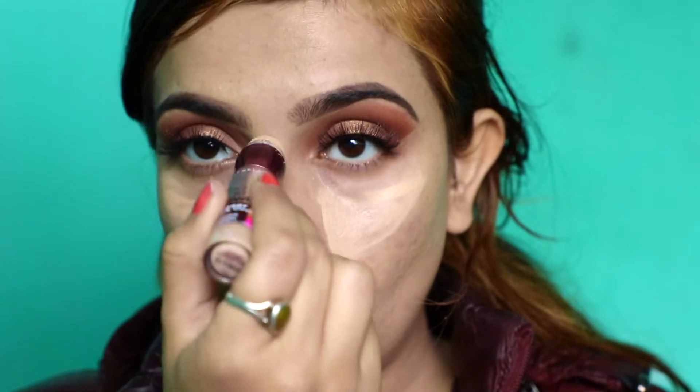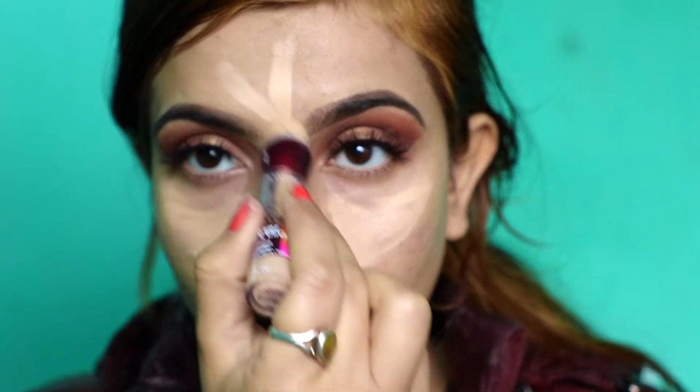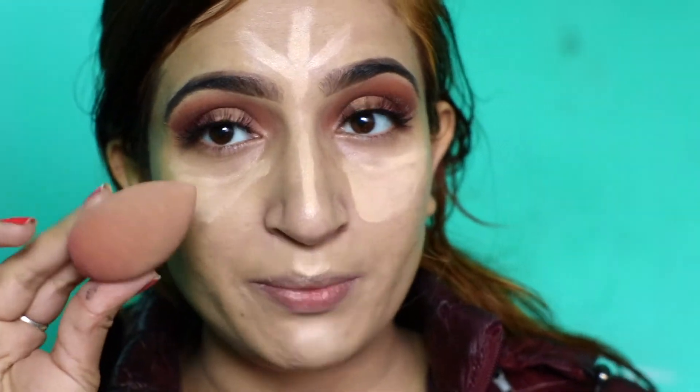For the concealer, I'm using the Maybelline Ace Divine Concealer. I'm applying this concealer on my under-eye area, nose, forehead, and chin, and blending again with the beauty blender.